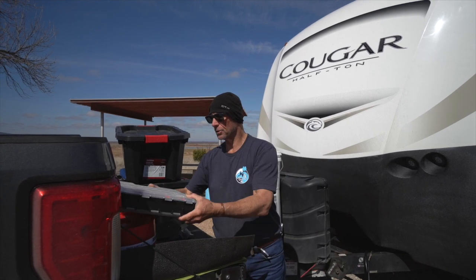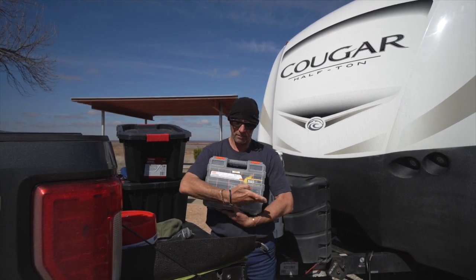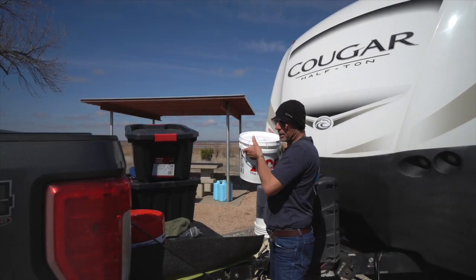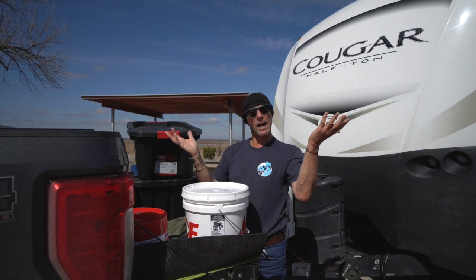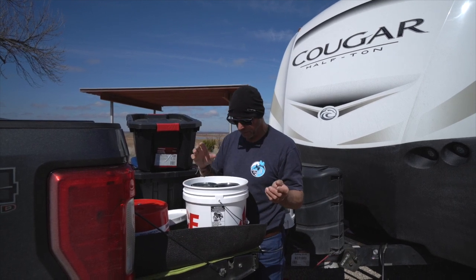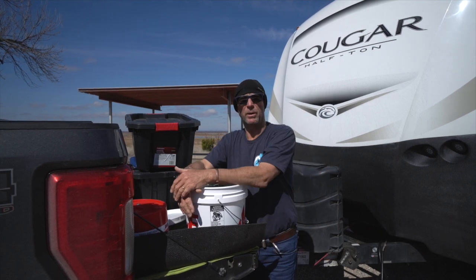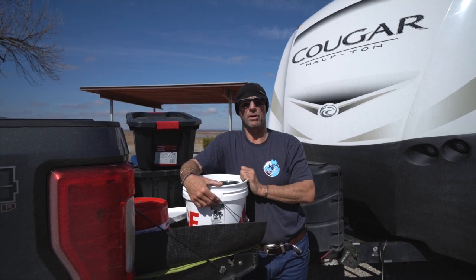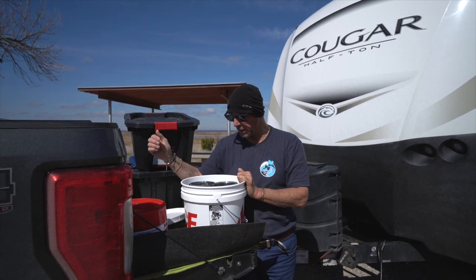I carry screws, washers, nuts, and bolts in a handy organized container. I have an Ace Hardware bucket where my tiny brain assembles everything for a project in one place. I also have some steel flashing that I'm going to use to line my wheel wells — I saw Steve Lawhead do it, it looks like a really good project to stop all the paint and trim getting beaten up from road debris.